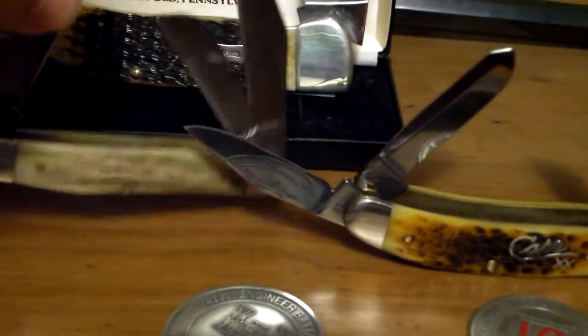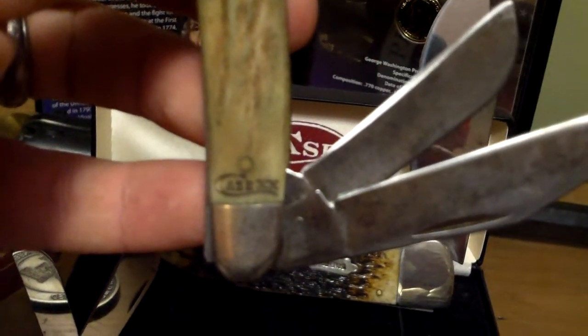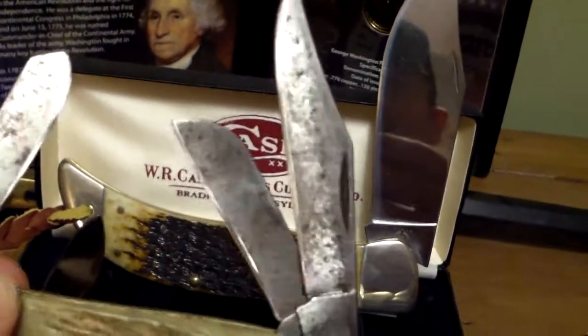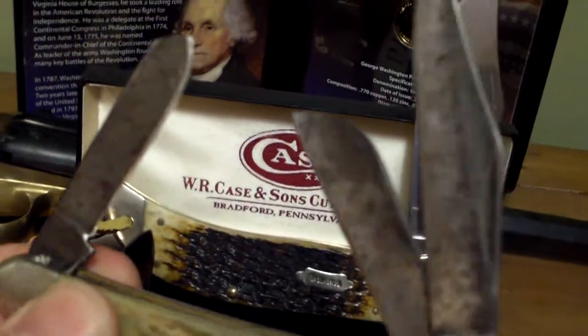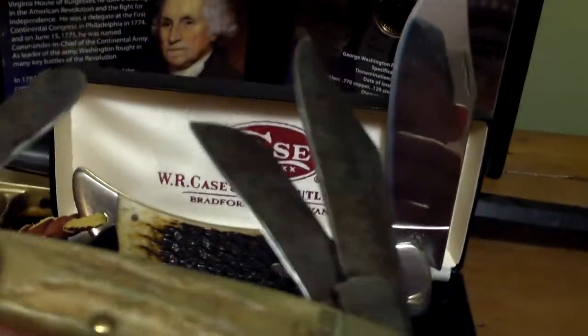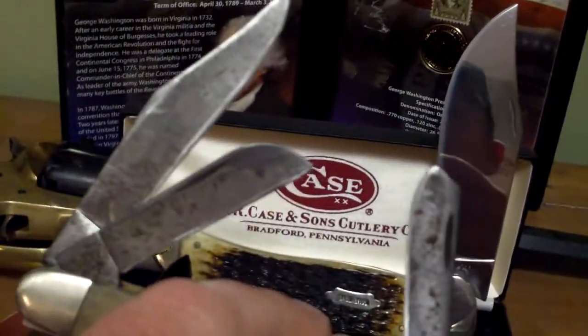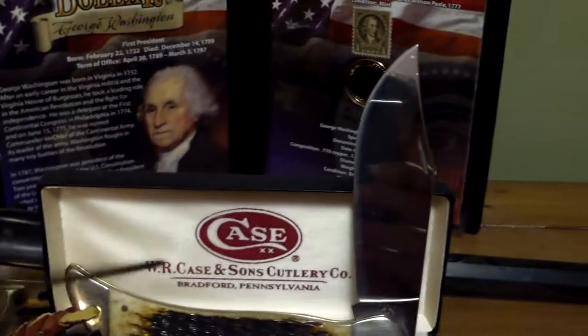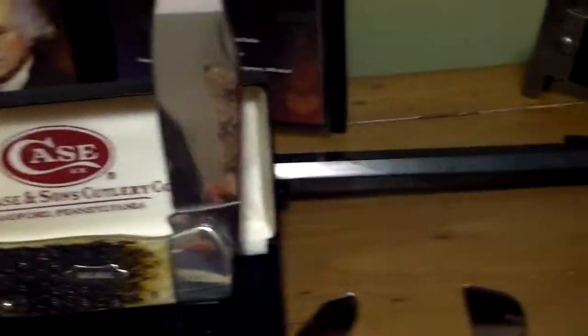This is another medium stockman — it's not a humpback. It's got the stag handle and the CV blade. On these stag ones they burn the Case logo into the handle. These CV blades are really good blades; you can get them really sharp and they hold a good edge. They do tarnish, but that doesn't bother me. If I carry it I don't care what it looks like — it holds a good edge and it's a good knife to use. I carried that knife for quite a while. That stag handle is just a good looking handle.